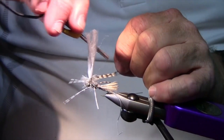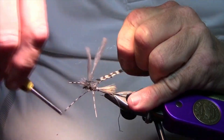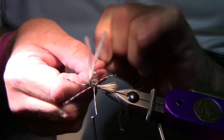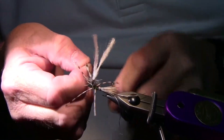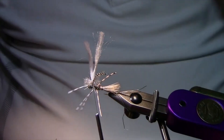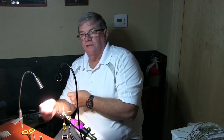Now I have my thread. I wiggle it so I don't trap any fibers — do two wraps on top and then two wraps underneath. The problem with parachutes is the whip finish. You can take your thread and whip finish on the front, but the problem is everything comes undone. You can turn it sideways and whip finish, but I just screw that up every time. I saw a guy do this and he said he's never had it come undone, and I've tied a bunch for friends with no problems.